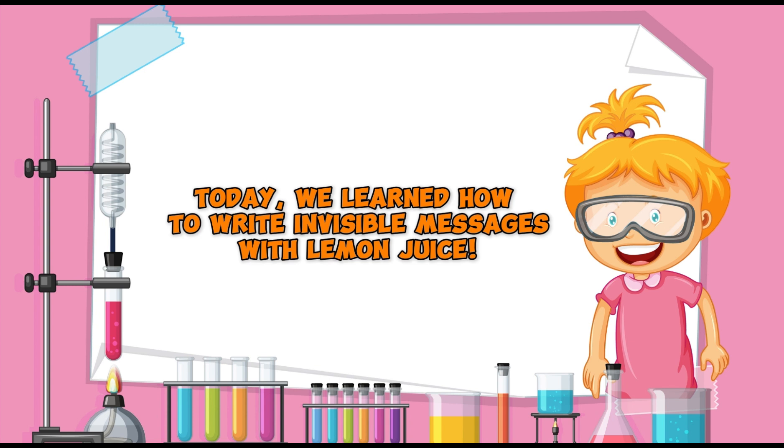Today we learned how to write invisible messages with lemon juice, and we discovered the science behind why it works. Thanks for joining me on this science adventure!